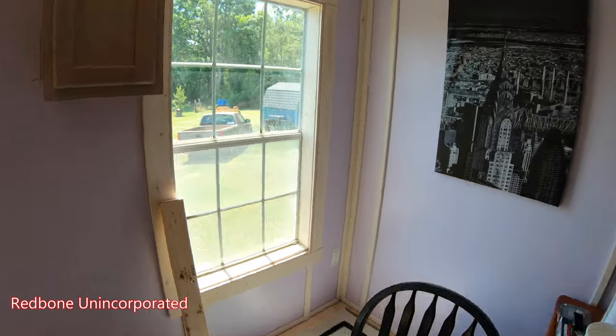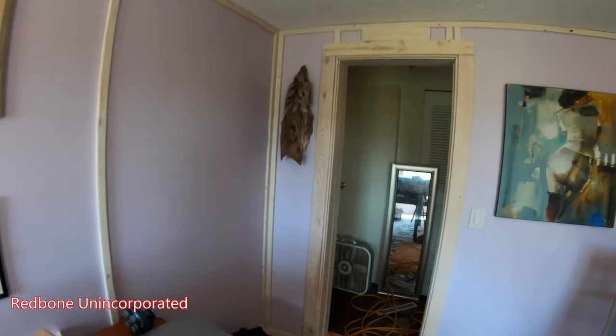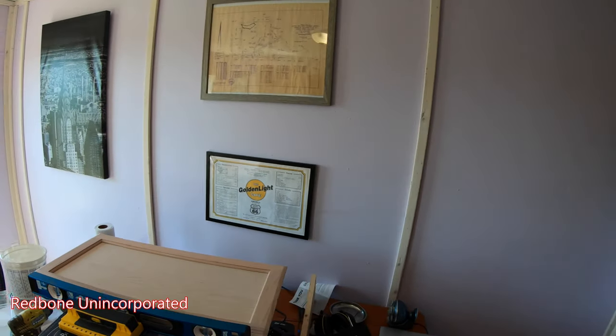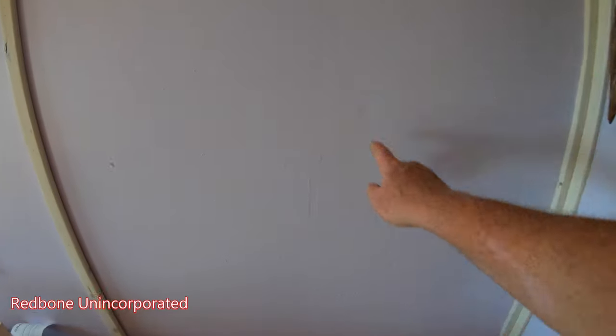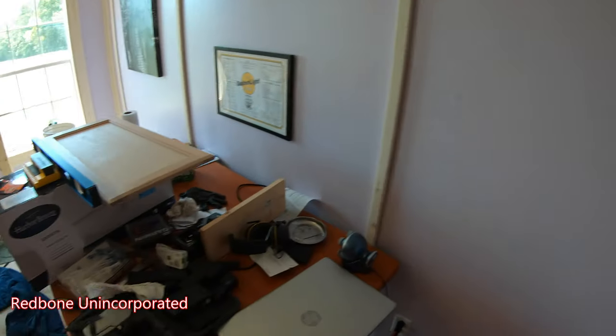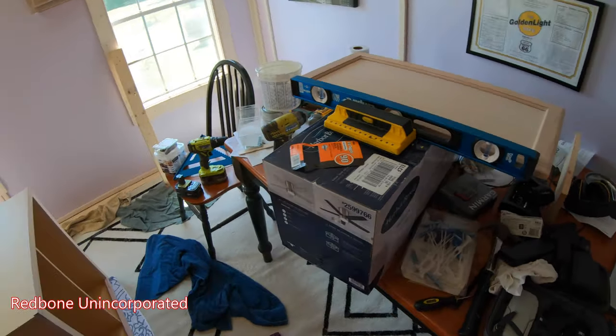I've also got to do my touch-up spots where I thought I was going to use different trim — put more paint on the wall there. Eventually, when we're ready to wrap up, we'll have to have a professional come in and redo the walls anyway, because all these bad imperfections aren't going to fly — they're beyond my skill level to fix.